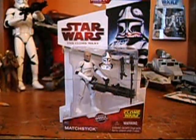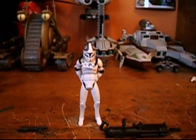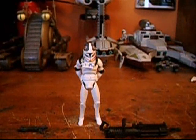That's pretty much it for the box portion of the review. Now it's Commander Recar198 back again, and I now have Clone Pilot Matchstick unboxed.